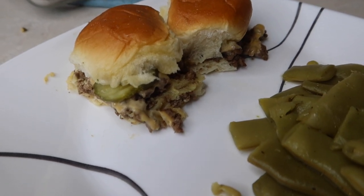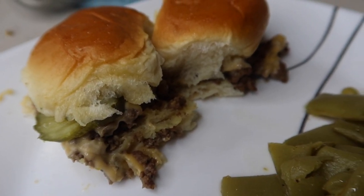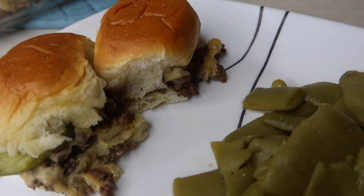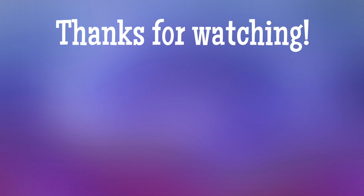Me and Travis always love these sliders. We haven't had them in a long time because Travis always makes them and he just hadn't done them in a while — I think we just forgot about them. But that's going to be it for this video. I hope you guys enjoyed it. Be on the lookout for a giveaway video that'll be in Monday's grocery haul. Hope you guys have a good day, and I'll see you in the next video. Bye, y'all!